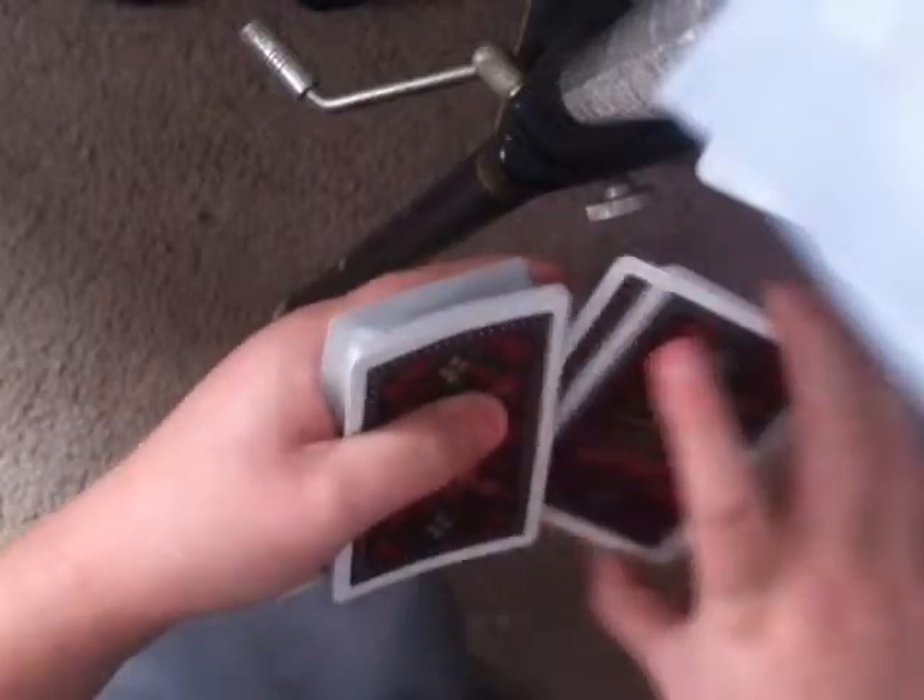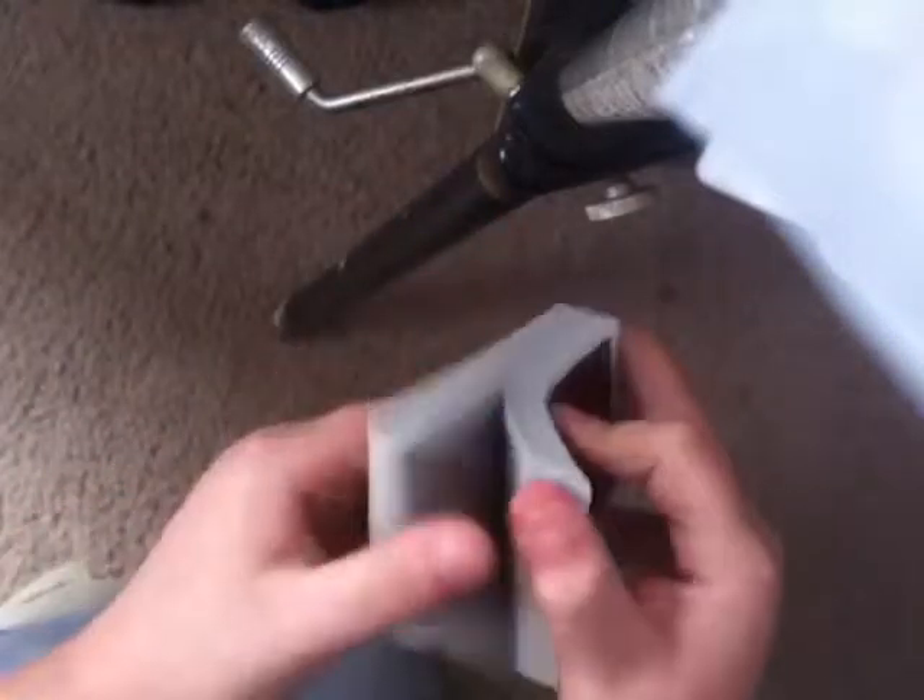Then riffle off a couple of cards holding a thumb break, and double undercut those bottom cards to the top. So all in one move: swing cut, break, swing cut, grab out, catch, plop it on top, undercut, undercut. That's it! Leave a like, comment, subscribe to the channel — hopefully we'll hit 40 subscribers this week. See you guys next time!